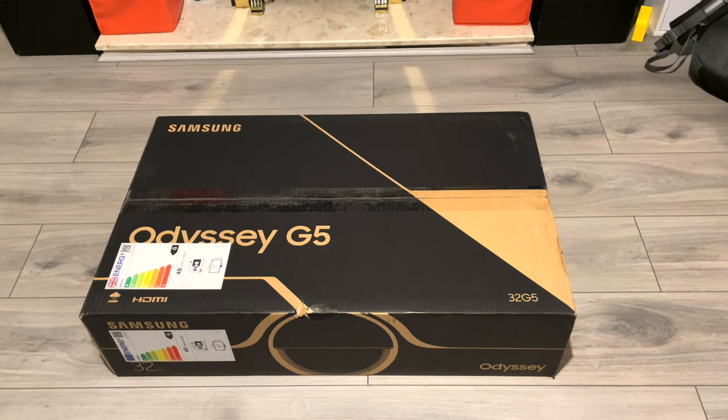Hey guys, welcome back to MKC Electronics. Today I have here a gaming monitor from Samsung — it's the Odyssey G5. This model is a 32-inch 1440p, 144Hz with HDR certificate — I believe it's HDR10 and HDR 400, maybe 600. I'm not sure, I'll tell you later or put it in the comments.